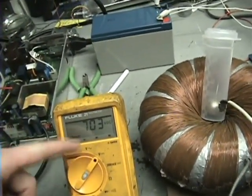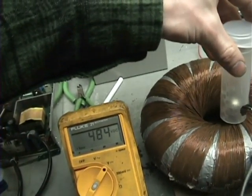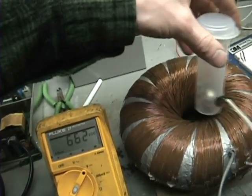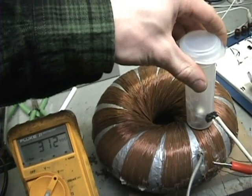It just jumped up to a thousand volts — I guess because that magnet was spinning so fast. Yeah, it jumped up to a thousand. That's magnetic coupling there.